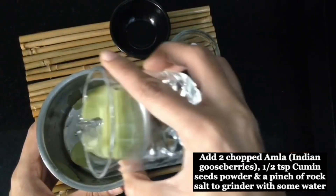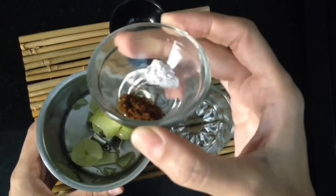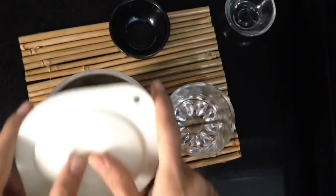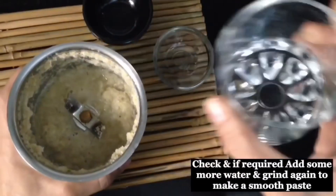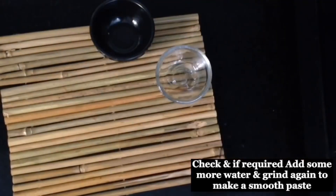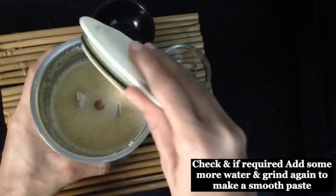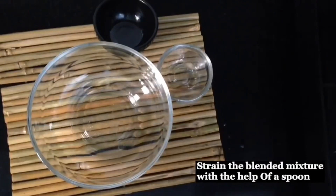If you have a blender, you can use that too. I have also added roasted jeera powder and pink salt. You can add other herbs and spices to your liking. Grind with a little bit of water, then strain it. You can also consume it without straining.